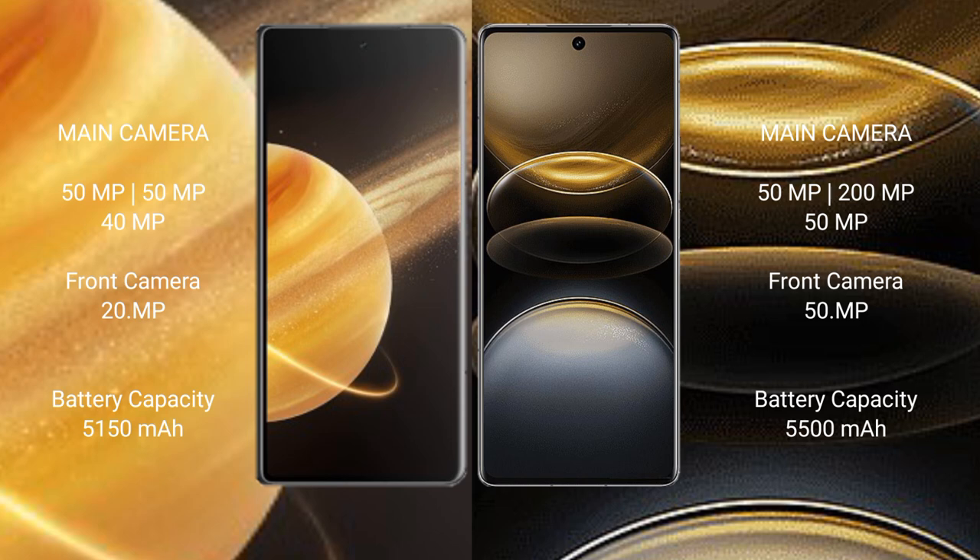The Honor Magic V3 has a 5500mAh battery with 66W fast charging support. The Vivo X100 Ultra also has a 5500mAh battery but with 80W fast charging support.